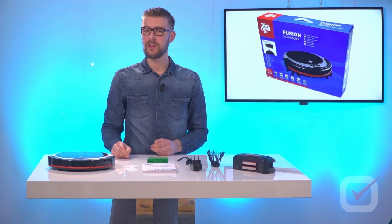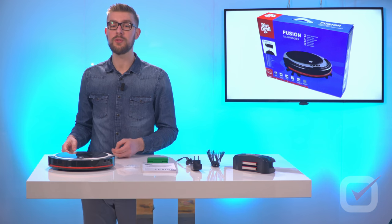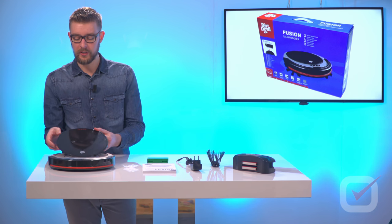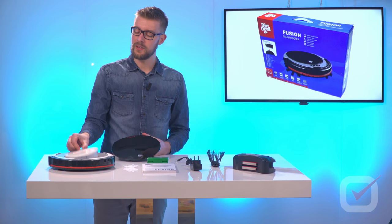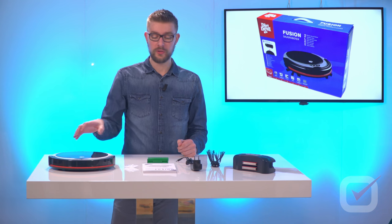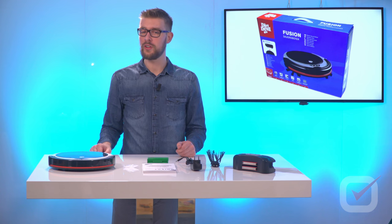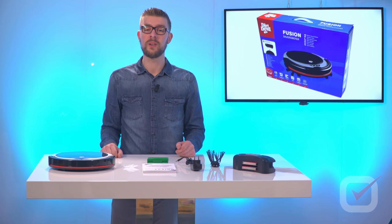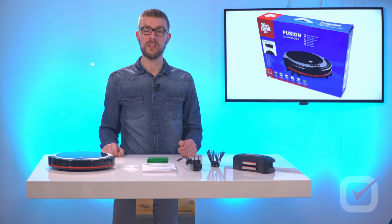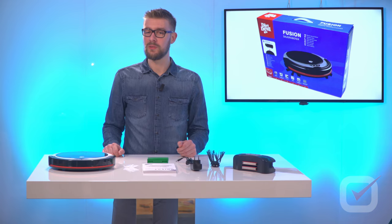According to the manufacturer, the device weighs about 1.8 kilograms and can hold up to 240-250 milliliters of dust. Taking the lid off reveals the dust bin that stores all the dust. It should return to the docking station automatically, and after five hours of charging it should work for about one hour throughout the house without falling off stairs or bumping into obstacles.